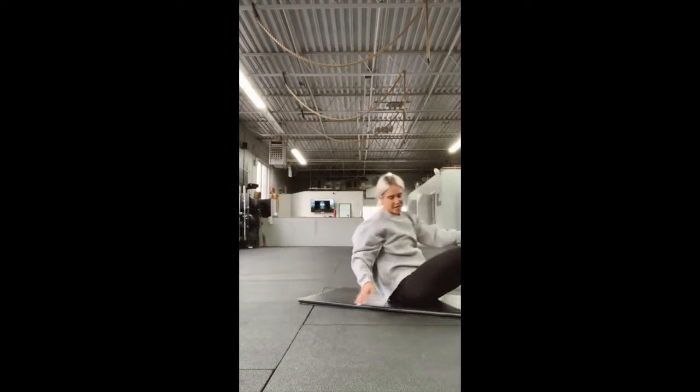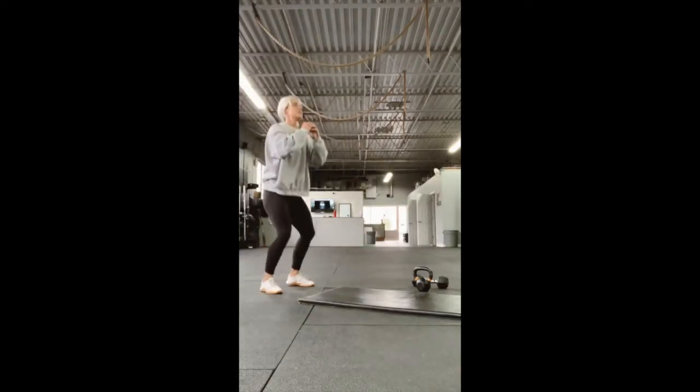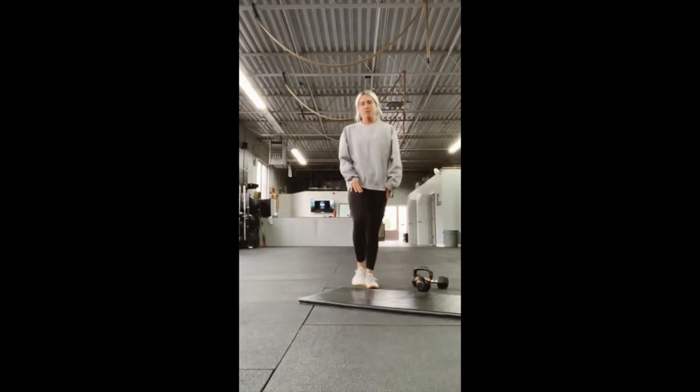Nice small movement. And then the last movement: we either have four tuck jumps — you're going to go all the way down and tuck up — or we have broad jumps. If you have the space, you're going to spread out and jump as far forward as you can, repeating for four reps.